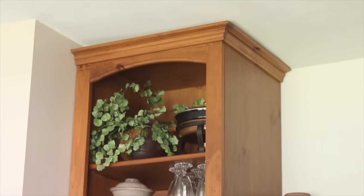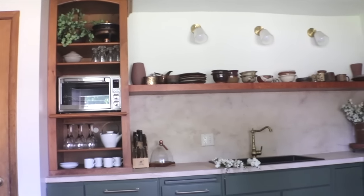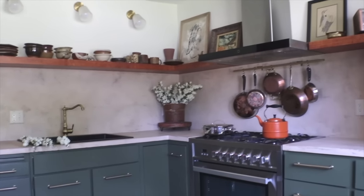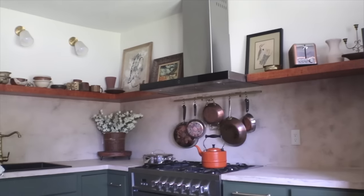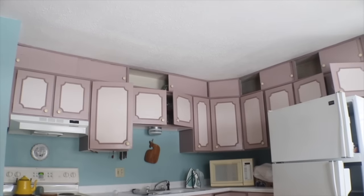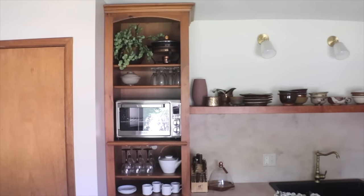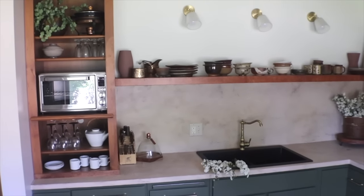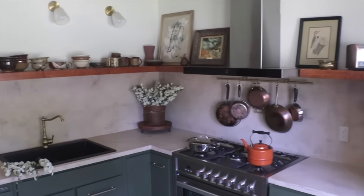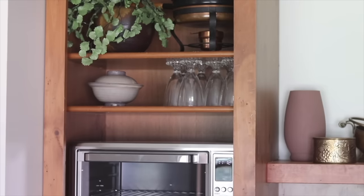This video moved kind of fast, but all of these projects are broken out and detailed on my channel. This might seem like an overwhelming amount of work, but this detailed four months of what I've been doing. This space is unrecognizable from what it was before — it's hard to believe this kitchen became this. I really love it. I want to hear your thoughts in the comments: What was your favorite design aspect? Did anything surprise you? What would you do differently if you were renovating this kitchen?